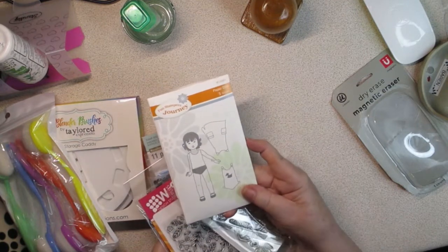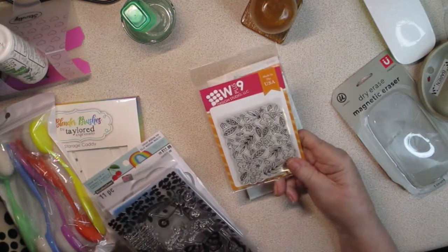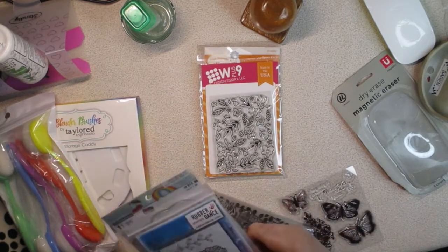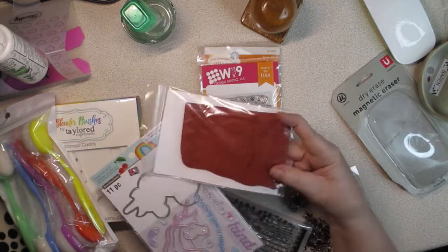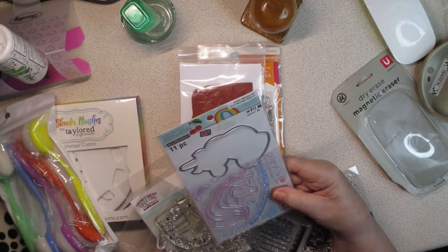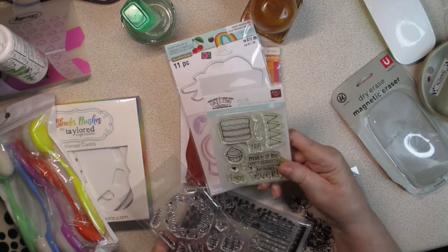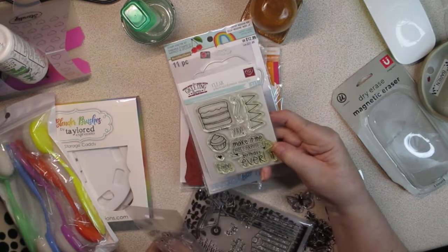This is from Fun Stampers Journey — it's a paper doll, and there are three stamps in that set. Then this one is from WPlus9 and it's called Tossed Florals — it's a good background stamp. This one is from Rubber Dance Stamps and it's called Handsome Hedgehog, and it's a pretty good size. This one's from Recollections — it's a unicorn stamp and die called Cheeky Modern Pop, with a unicorn and a unicorn die. And this one's from The Greeting Farm, called Happiest Birthday Stamp — it makes a birthday cake, cupcake, and a banner.